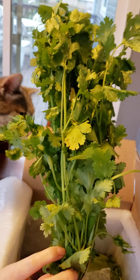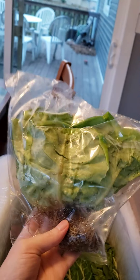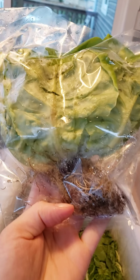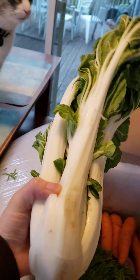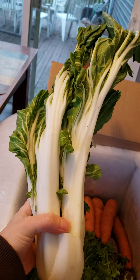I also ordered some lettuce, so we've got some butter head lettuce that looks like it was hydroponically grown — it still has the root attached. Oh my gosh, bok choy! I still haven't finished the napa cabbage, so I'm going to be making a lot of Asian stir-fry dishes.